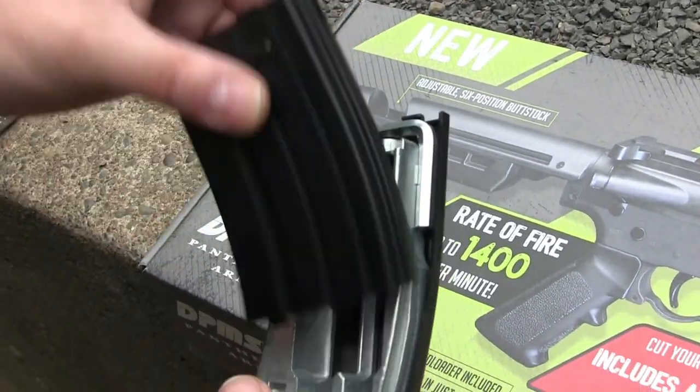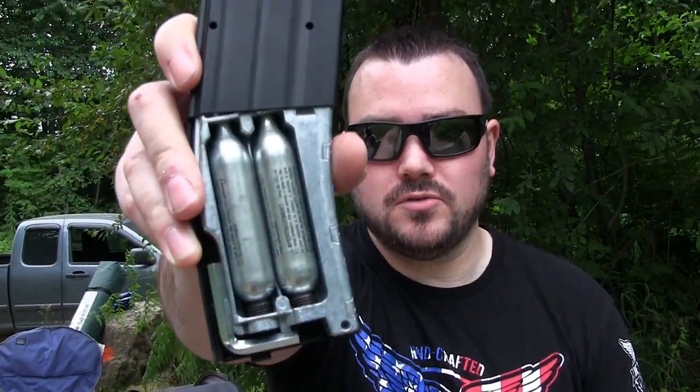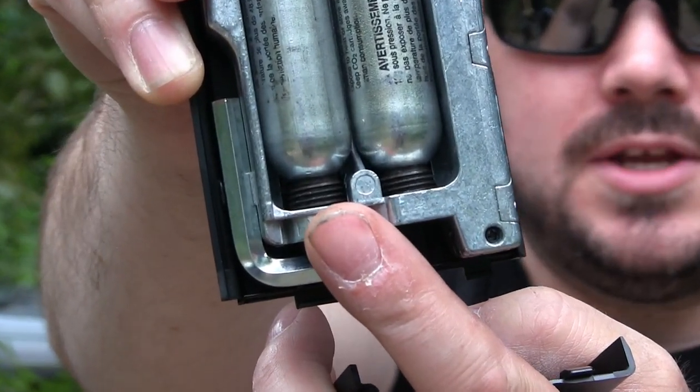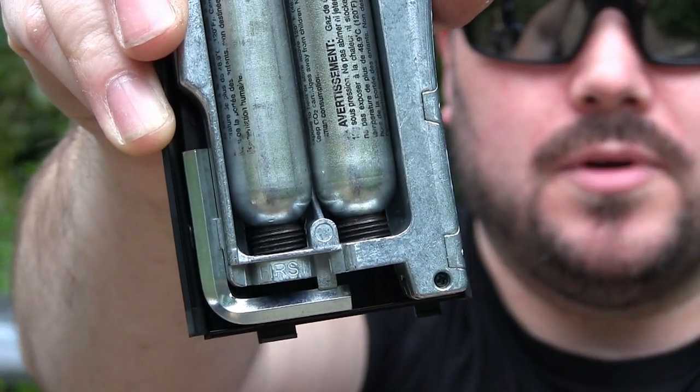You open this up and this is where you would put the CO2 cartridges. I got the CO2 cartridges loaded up. As you can see, this says 'first' because you need to load this one first and then this one. If you load this one first, gas is just going to spray out everywhere.